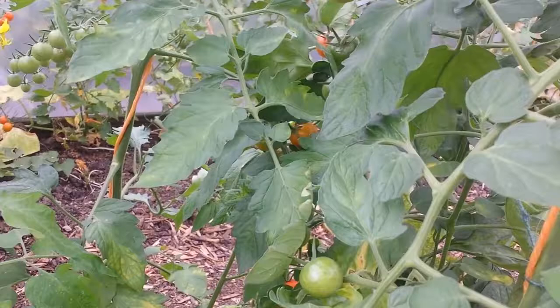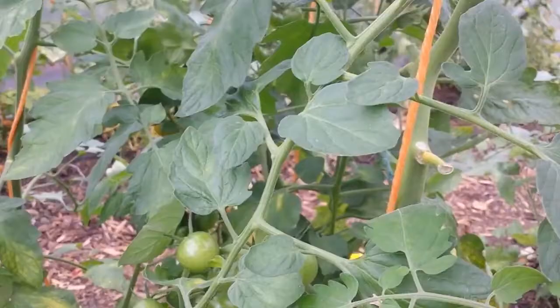They're sweeter, they're just as easy to grow, and the sides are small so they don't fall off the vine. They don't drop off. Very few do - you can pick them.